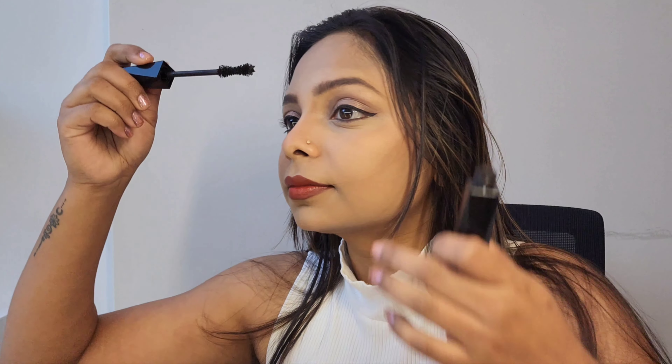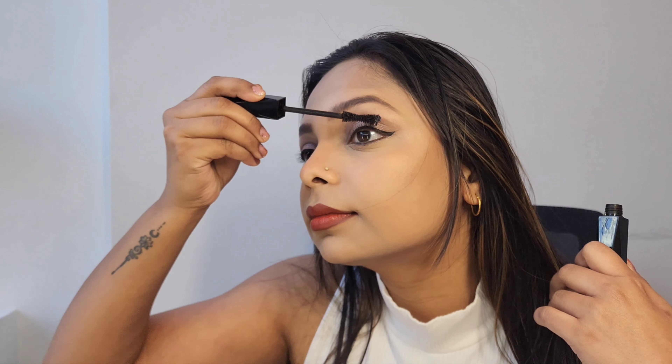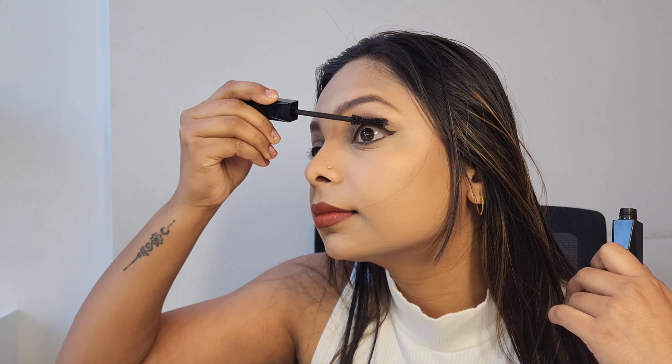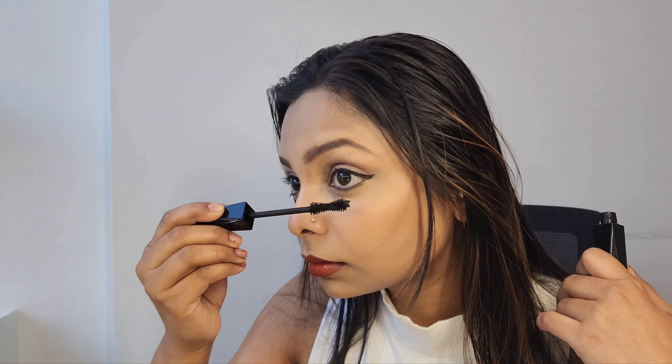Then I'm using Rouge Dior Forever Lipstick from Christian Dior in the shade 840. I really like this color as it has a bit of orange in it that suits my skin tone. Next I'm using Extra Sculpt Volume Mascara from Kiko — this mascara will add extra volume to your eyelashes. If you want, you can use false eyelashes for this look, but I personally prefer not to, as I love to keep my makeup subtle and clean.